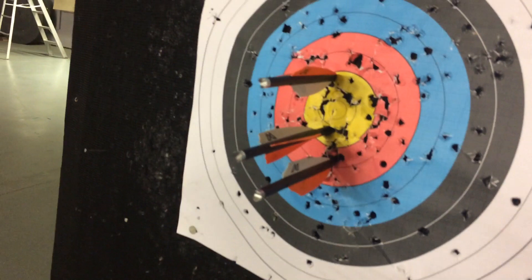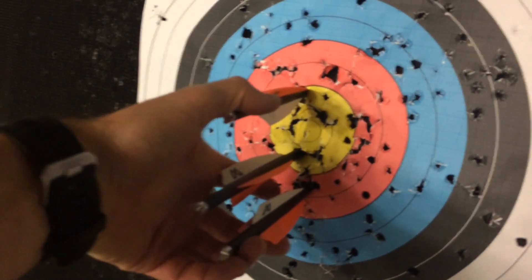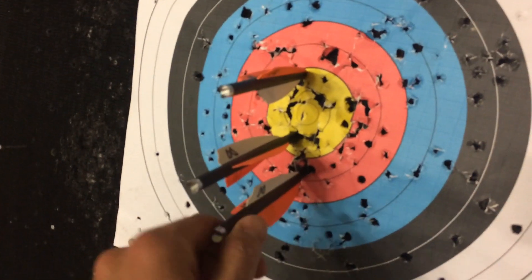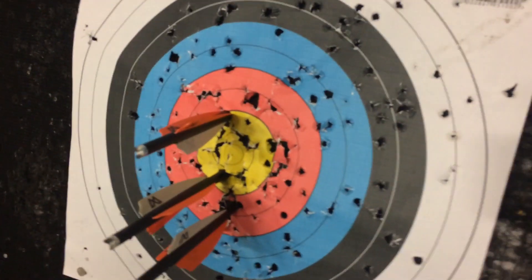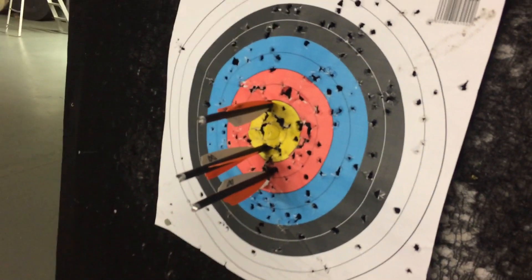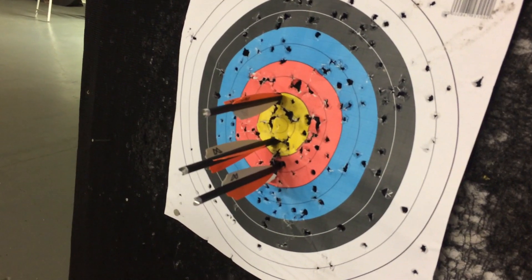And there's the final group — not my best work, but not terrible. Left-right is pretty good; up and down leaves a little something to be desired. That last one I got a little sloppy. Anyway, that's about it — thanks for watching Crossbow Nation, and look for a full review of the Mission Sub-1 in the next couple of weeks.